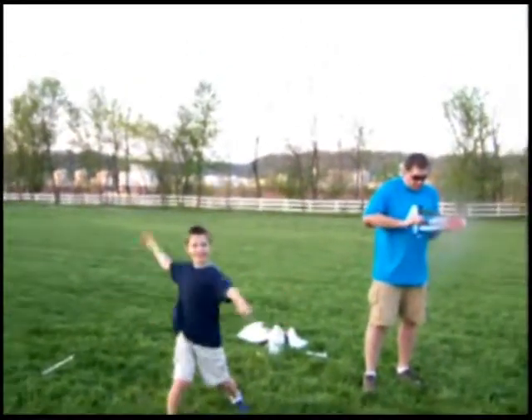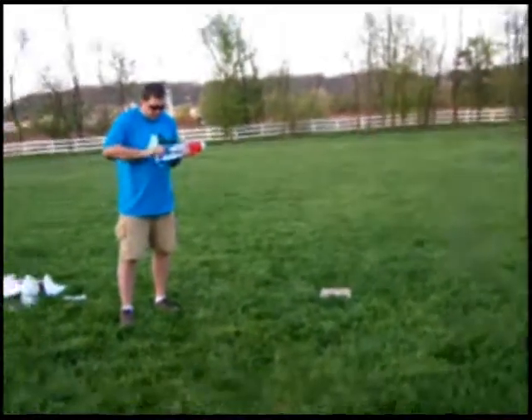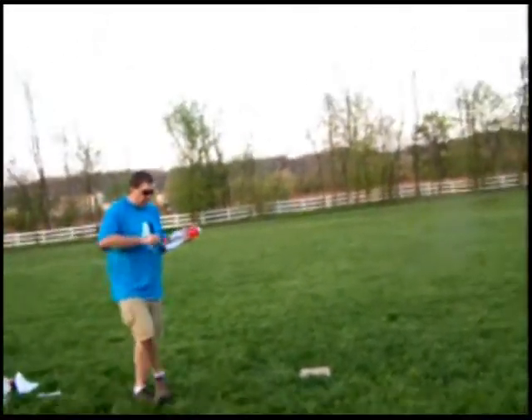Colton, I'm taping you. Put it on. Okay, here we go.